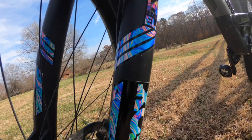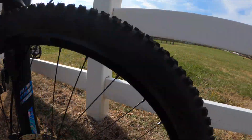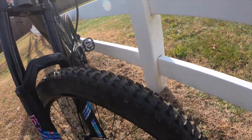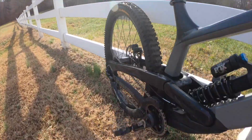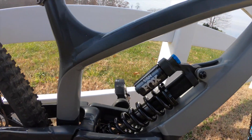Moving to the rims, we have some E13 rims — loving them. For tires, these are the first time I've ever run Continental in my entire life. I usually run Maxxis, but I will highly say these are the best and grippiest tires I've ever run. I would highly recommend them.